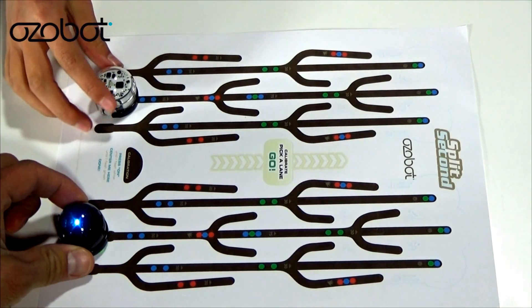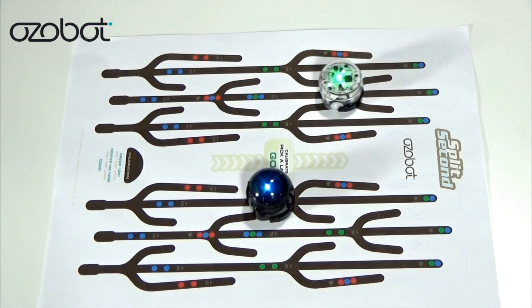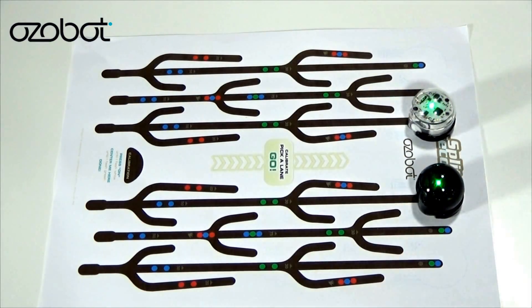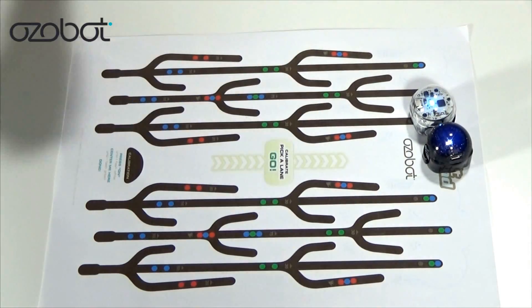Let's get started — me against my dad. Go! OzoBot 2's in the lead! Don't you dare do this to me! That was too close to call! I can't tell who won! I think I won! Did I win? Yes, yes, yes, yes, yes!